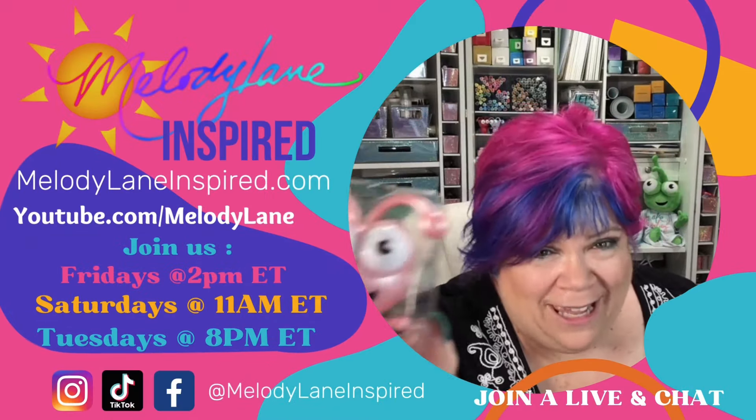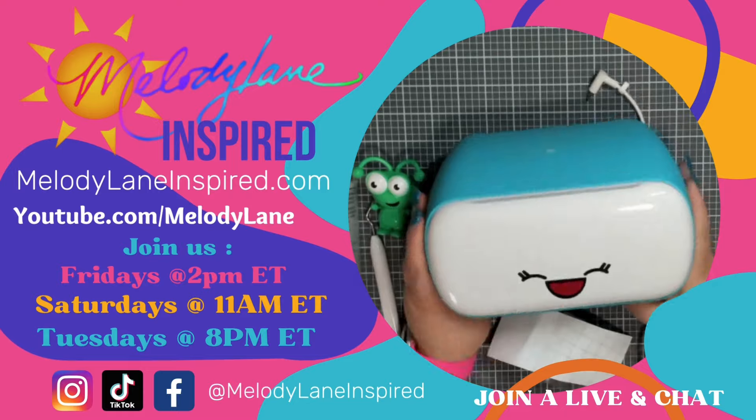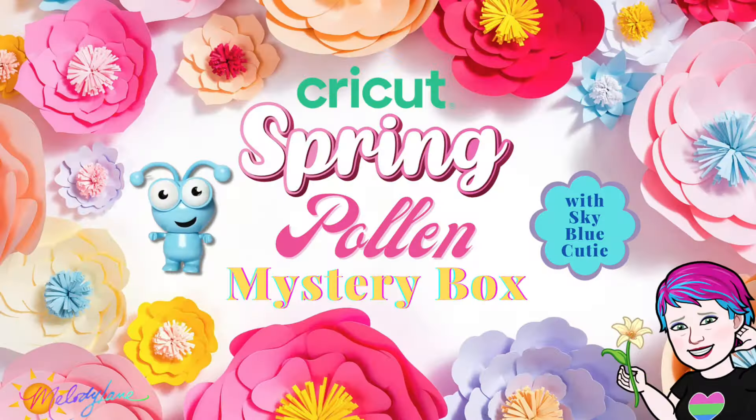You are watching Melody Lane. With me you're gonna have a great crafting time. Well hey there crafty friends, it's Holly with Melody Lane Inspired and we got a mystery box today!